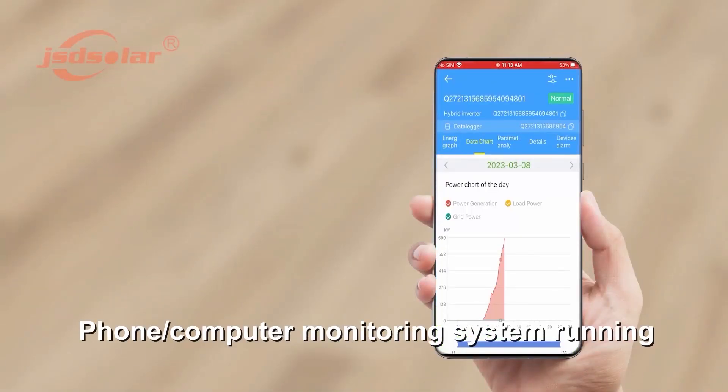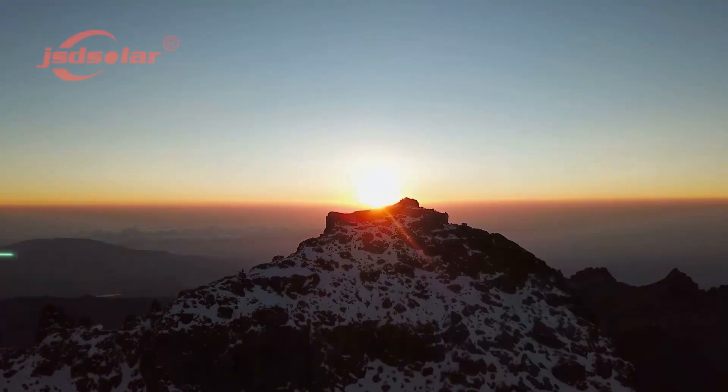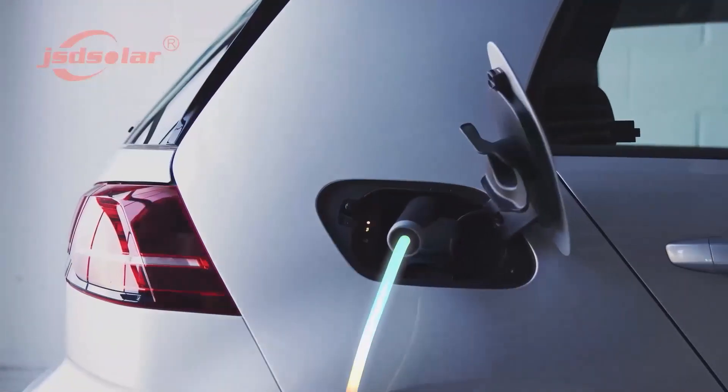Phone and computer monitoring system running.